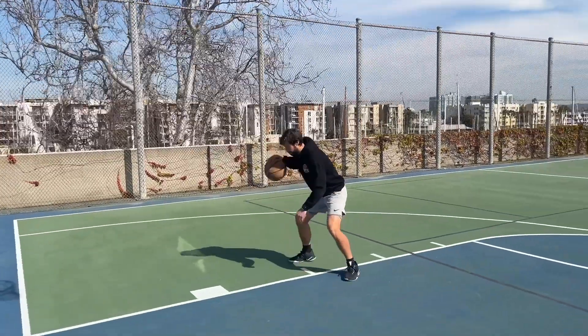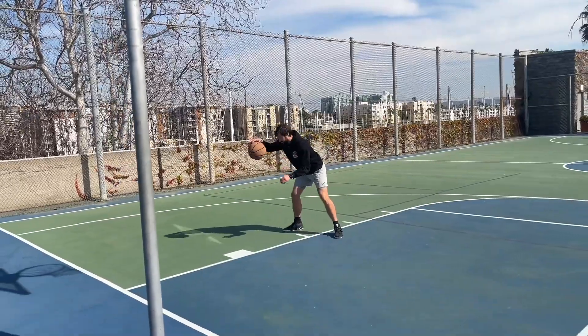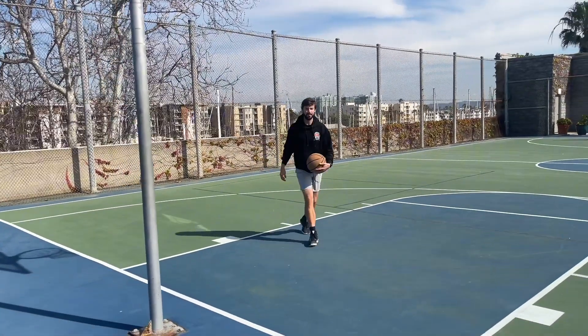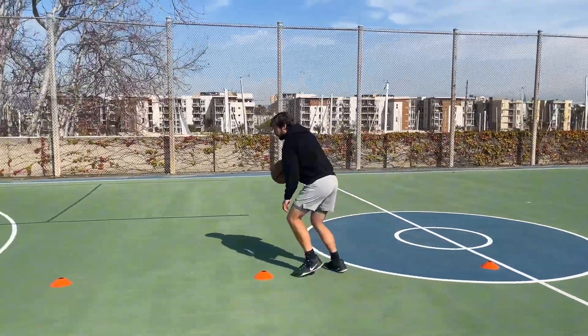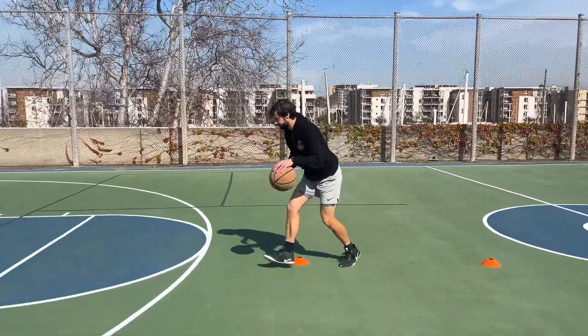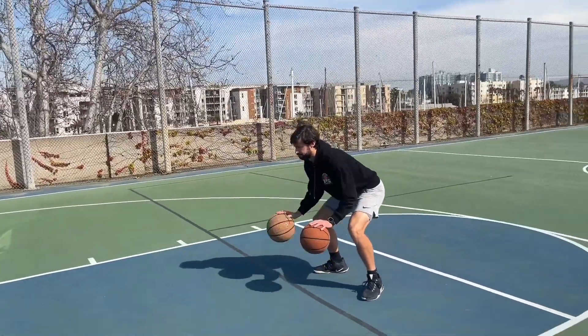So you want to become a better ball handler, yet your practices and trainings look like this: stationary ball handling, crossovers between a cone, going slow, being rigid, having no fluidity, no imagination. In this video I will show you how to maximize your dribbling potential.